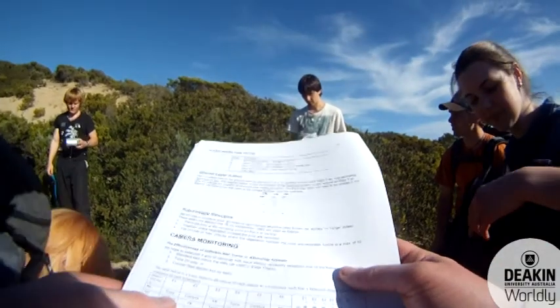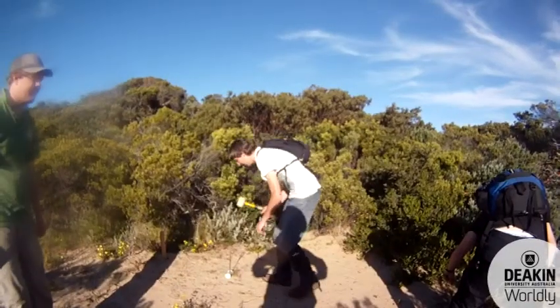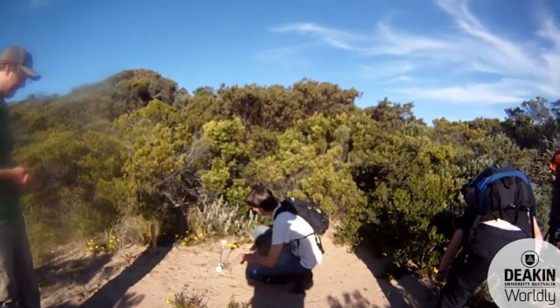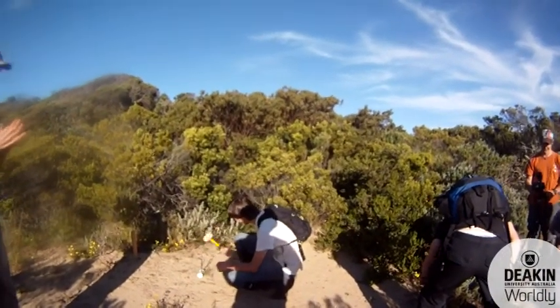We look at the three different bait types — the control, peanut butter, and tuna oil — to see whether there's any difference in what the different baits attract species-wise.